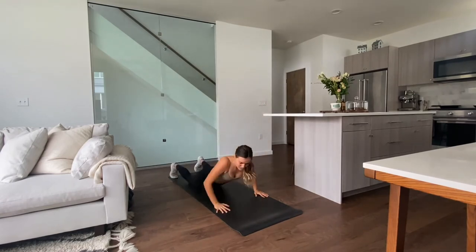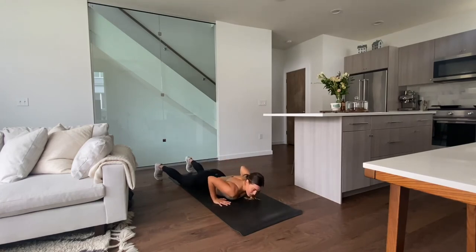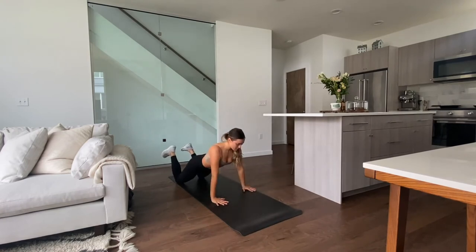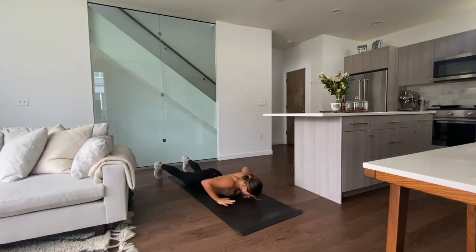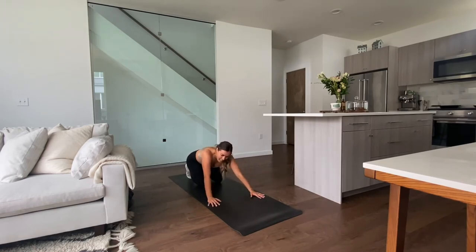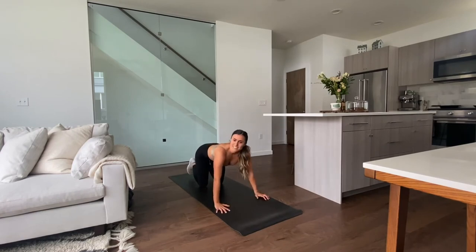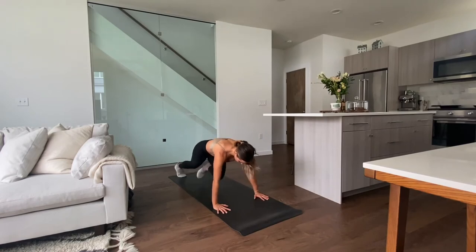Next up we have lay-down push-ups — one of my favorite exercises to get better at push-ups. Extend your arms out, bring them back to chest level, pick up your hips and chest at the same time and lift yourself up, then gently lower back down. Hands forward, we got 8 of them. If you need a modification, you can keep your knees on the ground. 4, 5, 6, 2 more, 7, 8 — gently lower back down. Last exercise, we're staying down here — mountain climbers, 30 of them. High plank, 1, 2, 3, 4 — right into it.